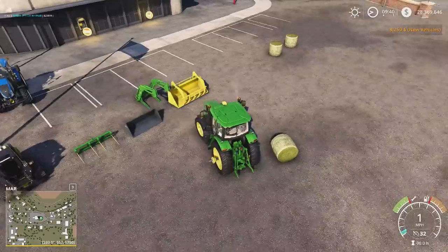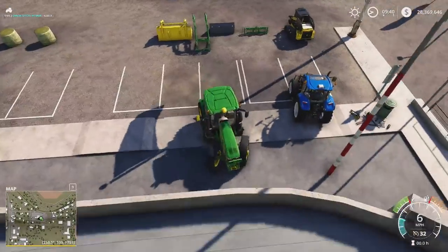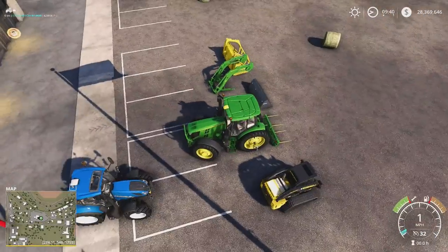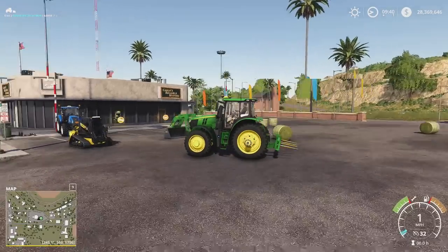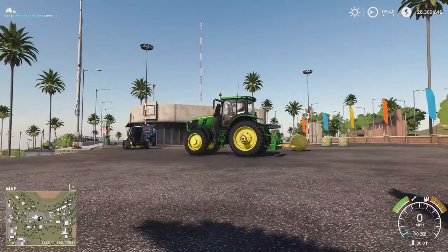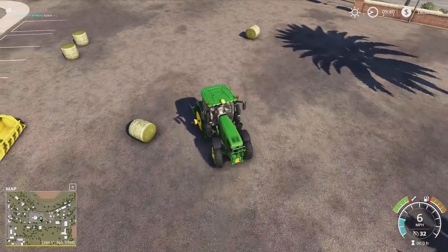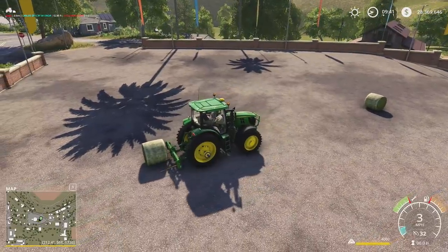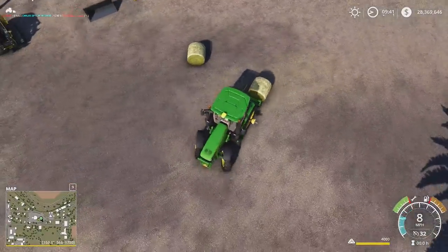I'm going to start with the three-point attacher bale spear and put that on our 6R. It's kind of hard getting the rotations tuned correctly — I got it just about as good as I can. You kind of have to play with it; these three-point spears are never perfect. What I like to do is not go all the way down — go about there, lower it down, and grab the first bale. You can get them all on there just fine.